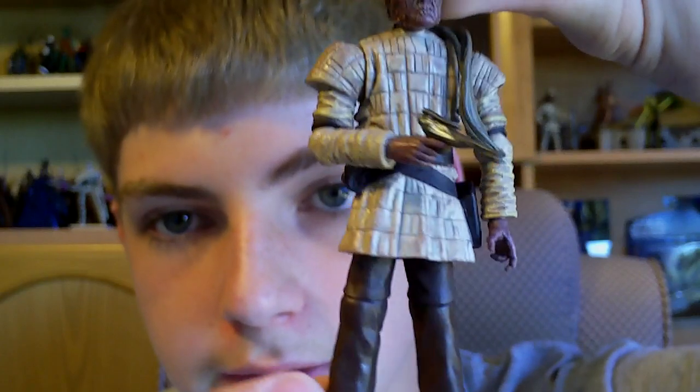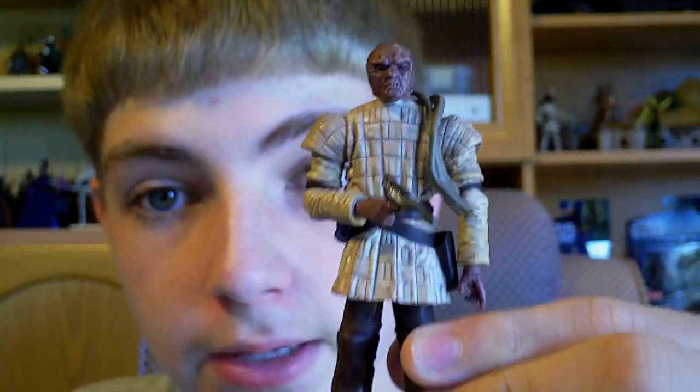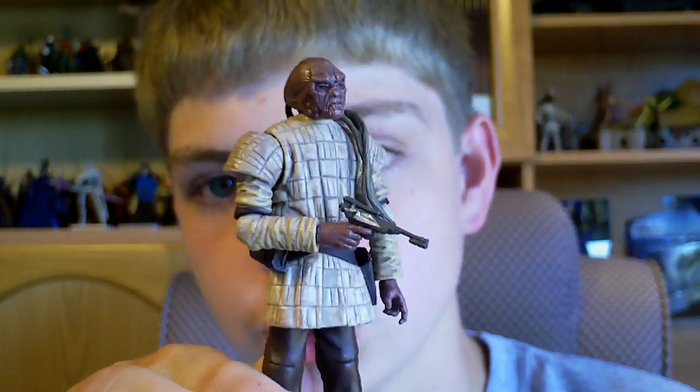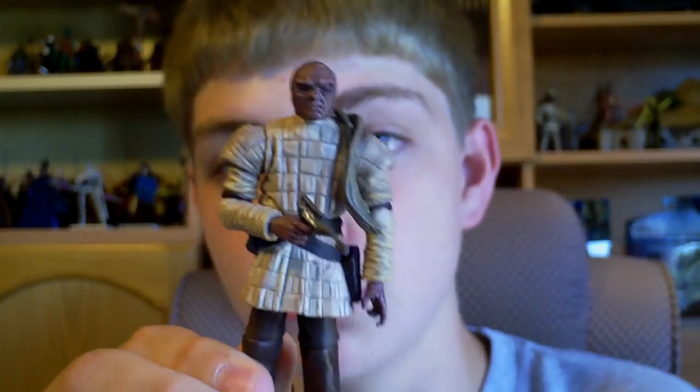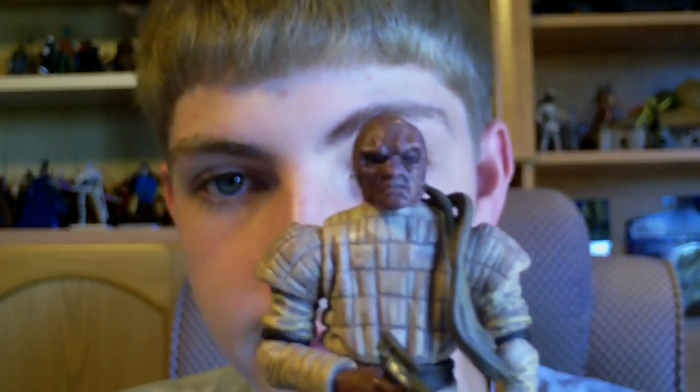Now this guy is of the Weequay species, which is a very prominent species in the Star Wars saga. So it's really nice to get a figure of one, especially for our Jabba's Palace set-ups, as most collectors have one, just because it's such a fun scene to create because of all the different aliens and species present there.